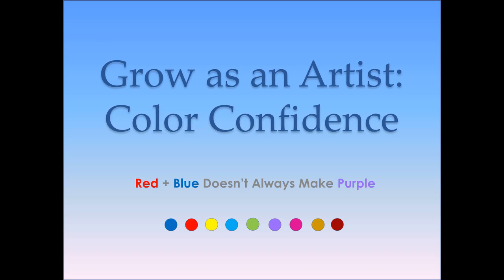This class is not your normal how-to-mix-color class. This goes way beyond that. We are going to be doing some color wheels, but there's so much more involved in this.